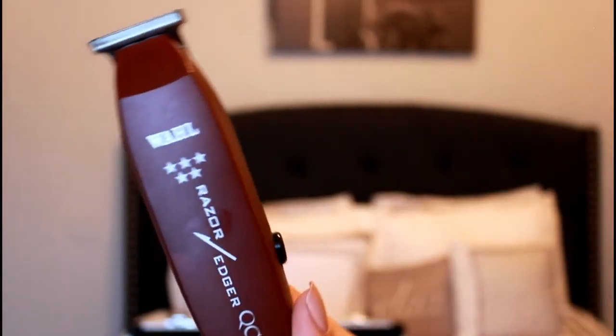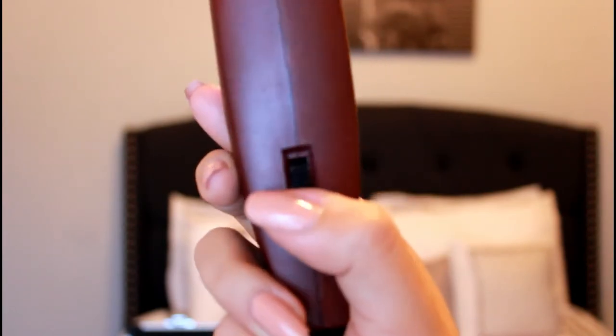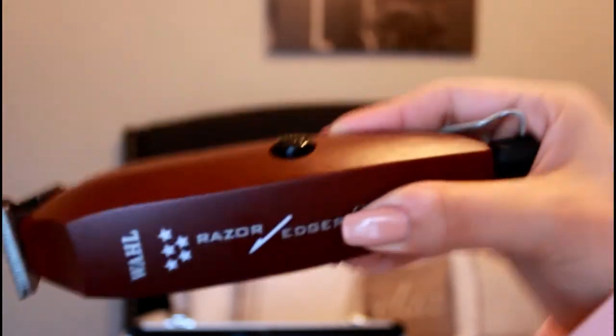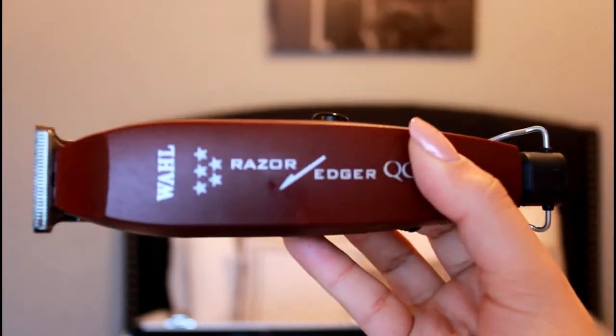These are the ones that came with the other clippers — just the razor edge. At first I had trouble holding and using the trimmer, so I really like the Detailers because they have a T-blade. I'm showing you here that one cord comes with both the clippers and trimmers.